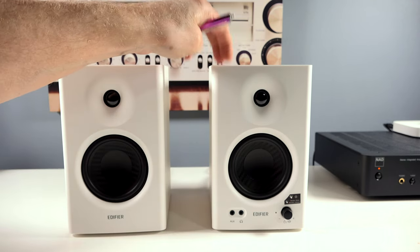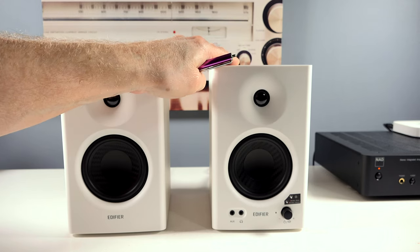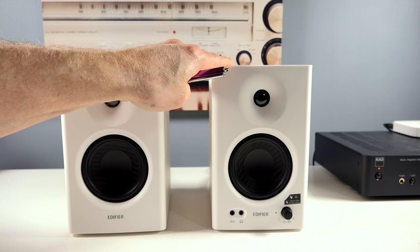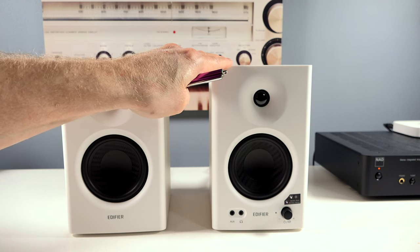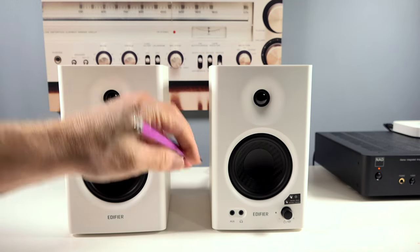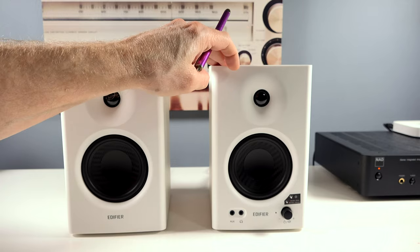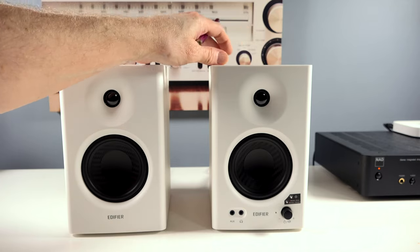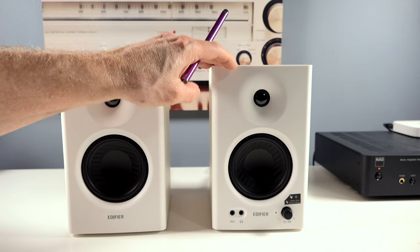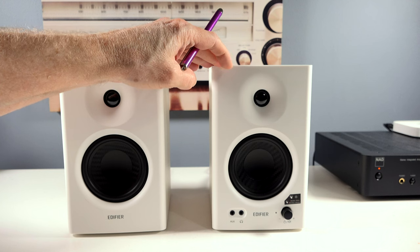It has MDF construction, so it's got a nice solid feel to it. You've got an inductive and second-order frequency divider for the drivers, and that's to acquire a better signal. They measure nine inches tall by five and a half inches wide and approximately seven inches in depth. These are rated at 21 watts per channel, driven by a class D amplifier.